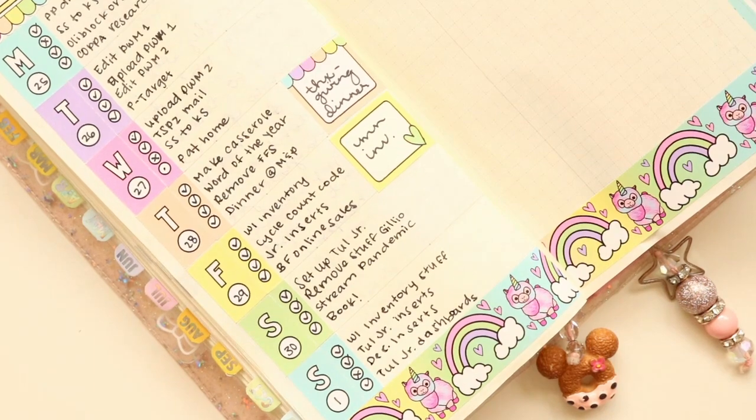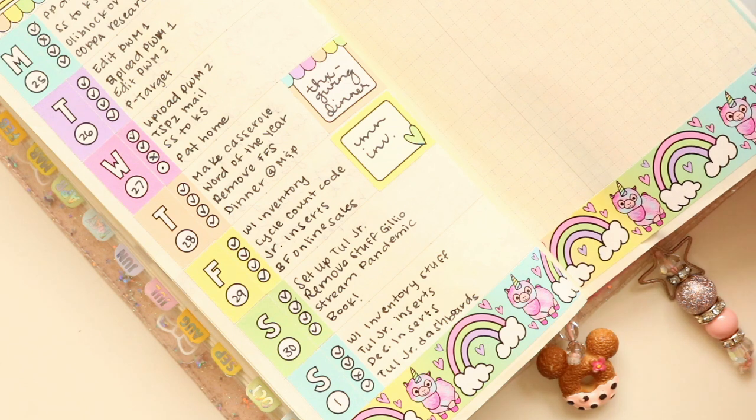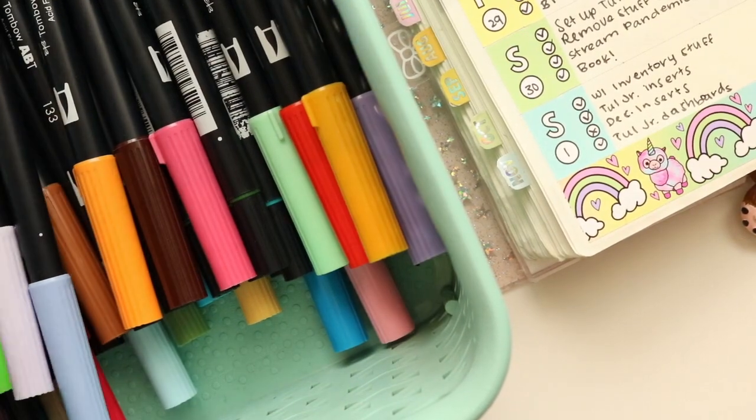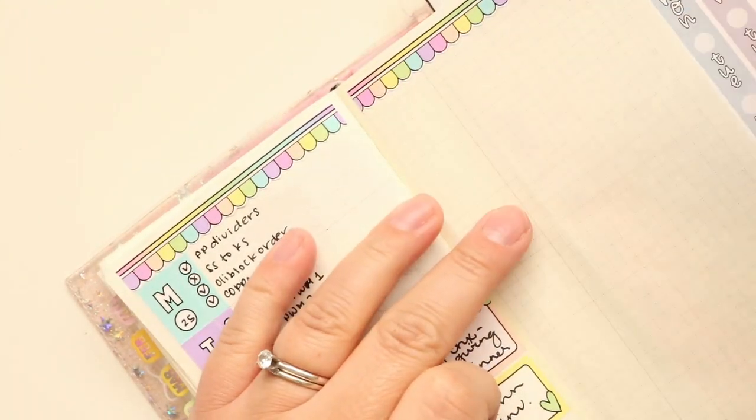If only I could spell. That's about all I've got for that. I completely forgot to grab my Tombows. So what do we got here? I'm going to go with a purple. I think this is a dark purple, but I'm going to go with it anyway. Even though this was Thanksgiving week.